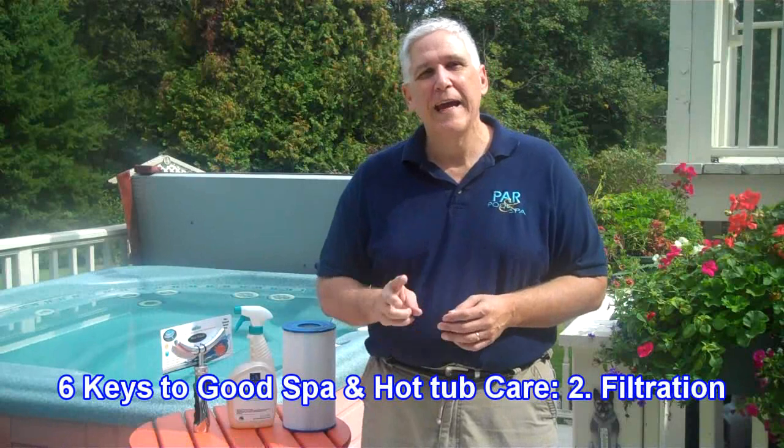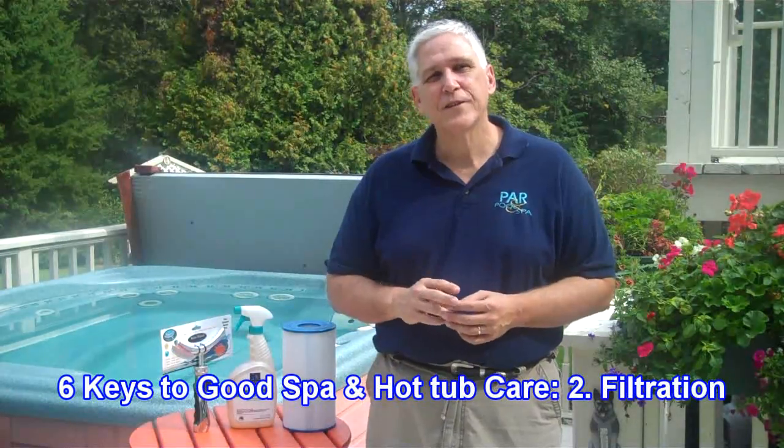Hi, I'm Ron Parse from ParPools.com, and we're going to continue looking at the six keys to good spa and hot tub water care. The second key is filtration.